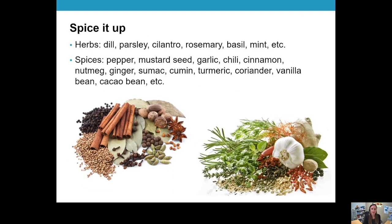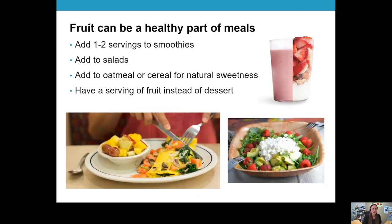Get those healthy fats in. Definitely spice up your meals — herbs and spices are very healthy and support our immune system, adding a lot of flavor without going heavily on the salt. Herbs include dill, parsley, cilantro, and rosemary — all with wonderful effects on the body. Spices include garlic, chili, cinnamon, and even vanilla and chocolate. Enjoy these and make them part of your meal.